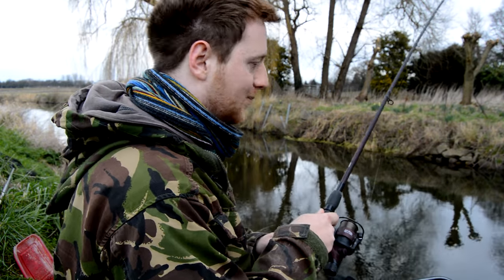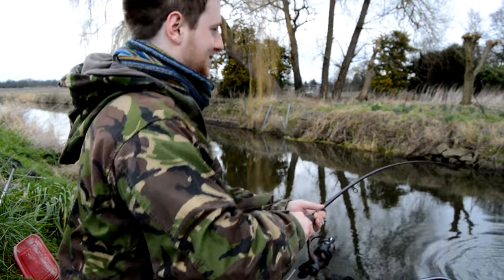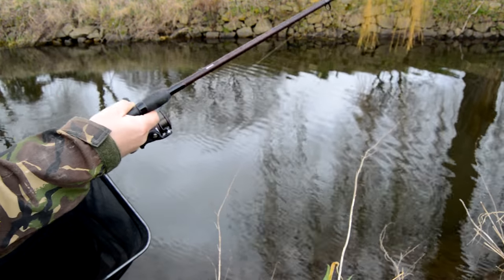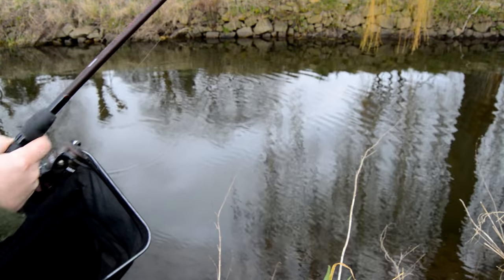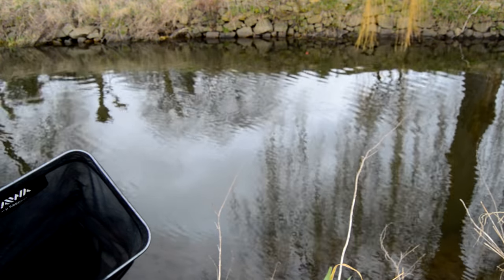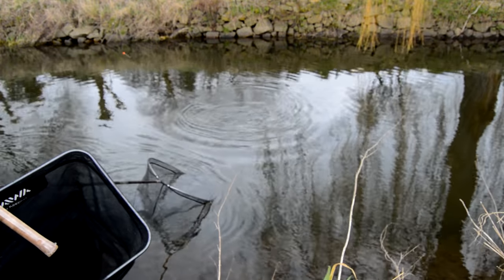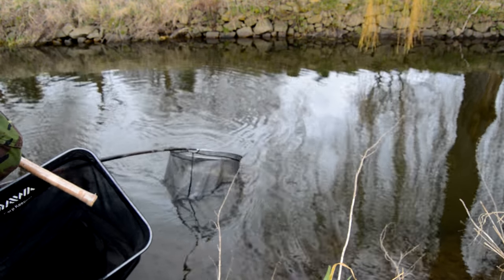I was expecting the fish to move up in the water with the maggot spraying down but it's fairly cold. Oh wait - it's a barbel! I've got a barbel. I've never had one trotting before. I can't see - hang on, it's not a big one but it's a barbel.